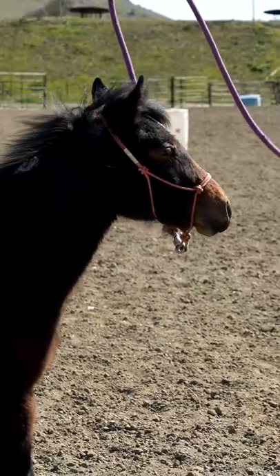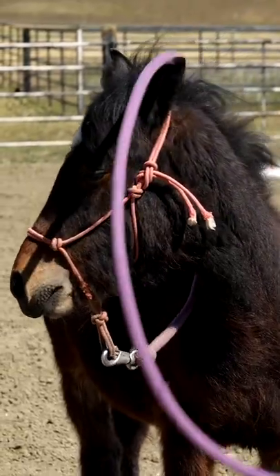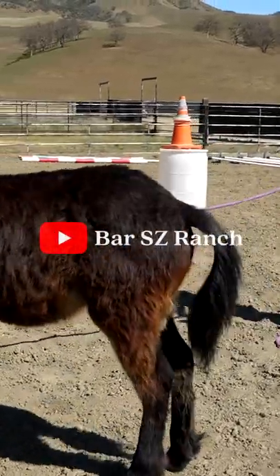The desensitizing exercise is just getting the rope over the head. You want to toss it all over their head so they get used to something being on their head. And the giving to pressure is actually putting the rope around their butt and then you want to pull on them so that they follow the rope all the way around.